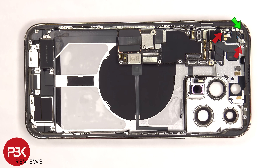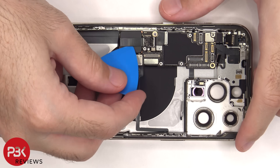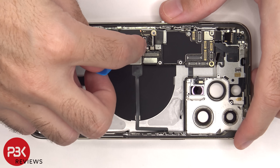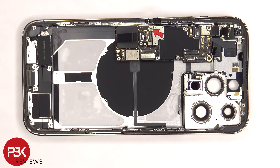Now there are two more standoff screws, a tri-wing or tri-tip screw, and a Phillips screw on the top left corner which need to be removed. On the top right of the motherboard there's a standoff screw, and on the top left there's a tri-tip or tri-wing screw which need to be removed. There's one more standoff screw on the bottom left side of the motherboard which also needs to be removed.